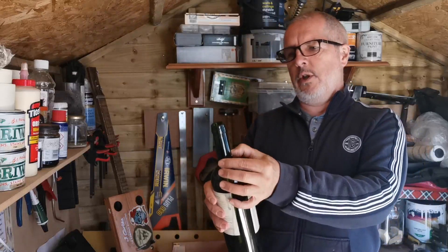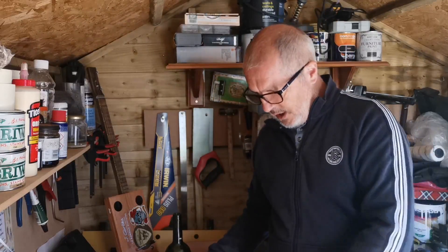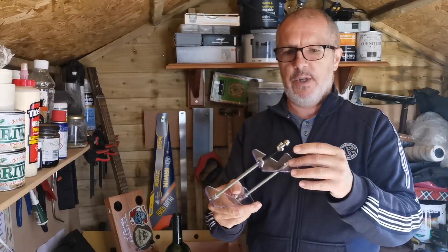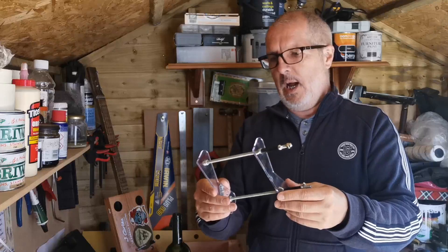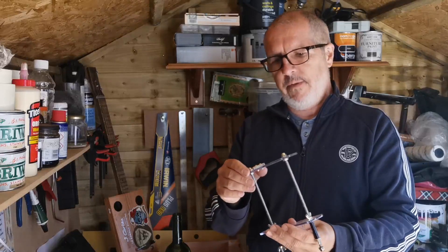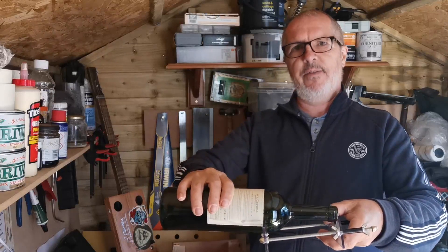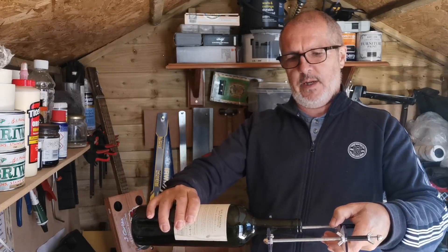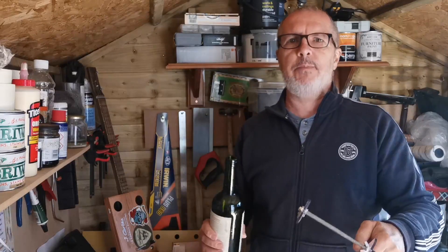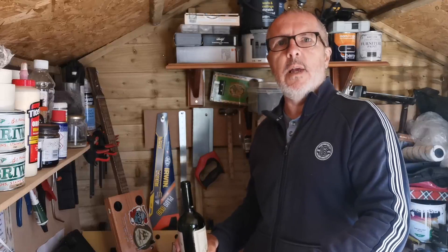What we're going to do is score a line with a glass cutter around the neck of the bottle. You can get these jig things from eBay and Amazon - this was a couple of quid off eBay. I'll put a link in the comments in case you're interested. The problem I've got with this is it's okay for scoring around the bottle itself, but it doesn't adapt too well for the actual neck of the bottle, so I've made a little adaptation and I do it on the workbench.